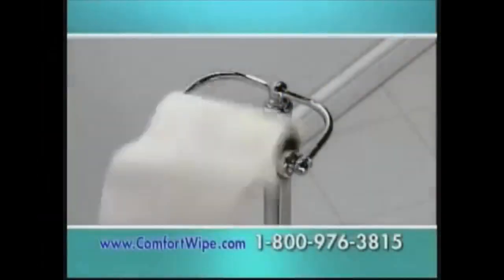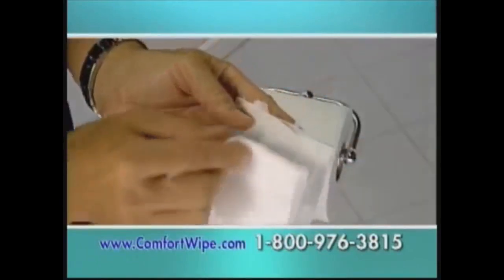Do we have time to squeeze in the Comfort Wipe? I think we should check it out. All right, let's do this before we get out of here. For over 100 years, we've been scrunching and folding toilet paper. Yeah, so?